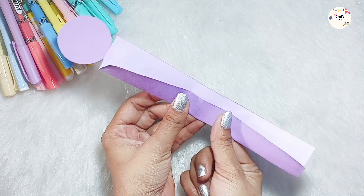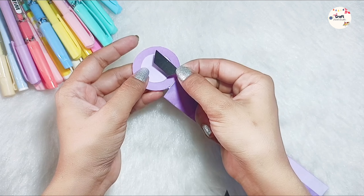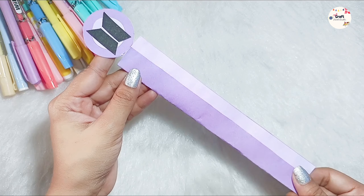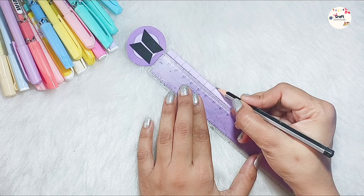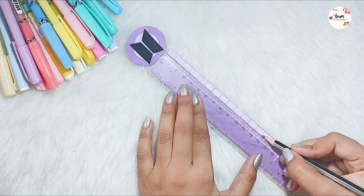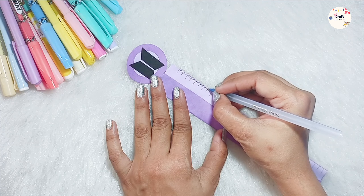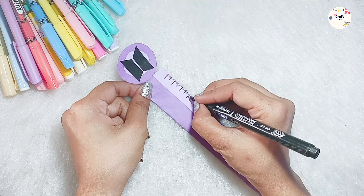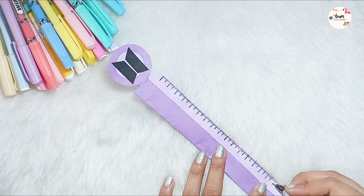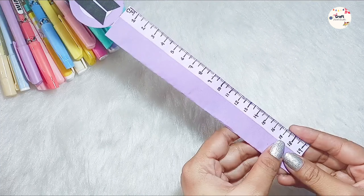Now it's time to do a little detail. We will also stick the BTS logo, because without it, the BTS scale won't look right. And then we have our scale. But we have not drawn the measurements, so I have taken the previous scale to mark the measurements. And this is our BTS scale.